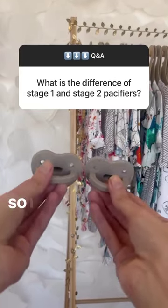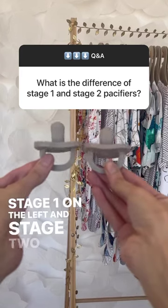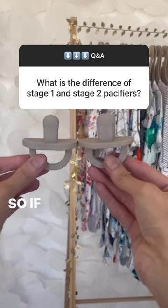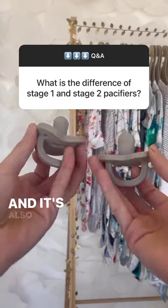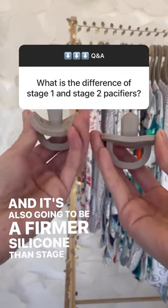That's a very good question. So I have the nipples right here — Stage 1 on the left and Stage 2 on the right. I just wanted to show you the quick differences. If you see the nipple, Stage 2 is going to be wider and it's also going to be a firmer silicone than Stage 1.